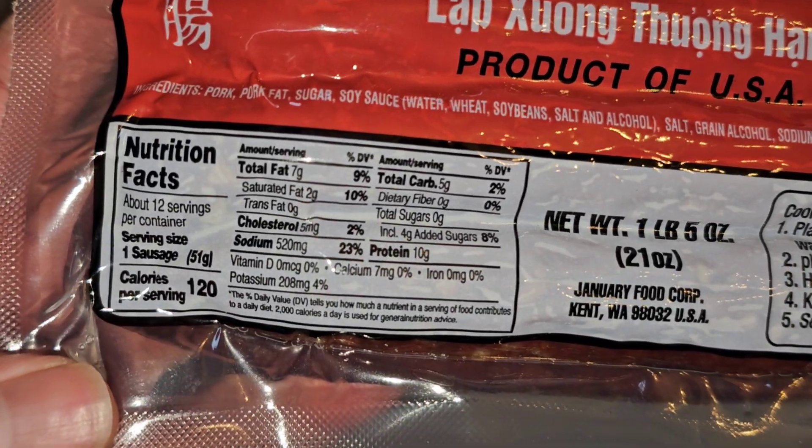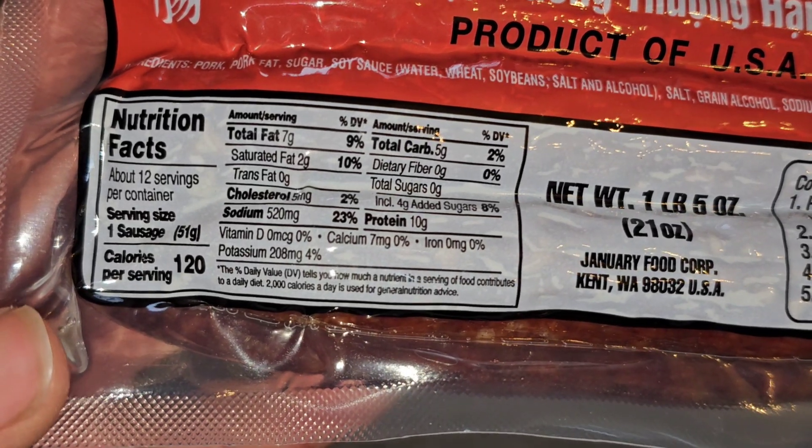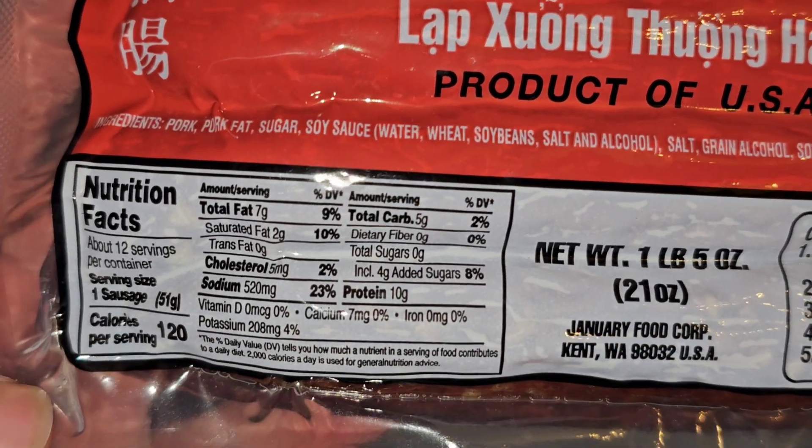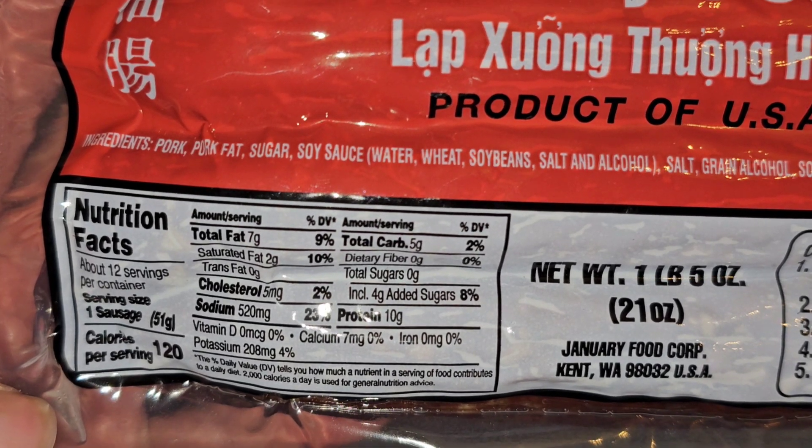Nutrition facts: 12 servings per container. Serving size is one sausage. Calories: 120 per serving. Total fat: 7 grams, 9%.